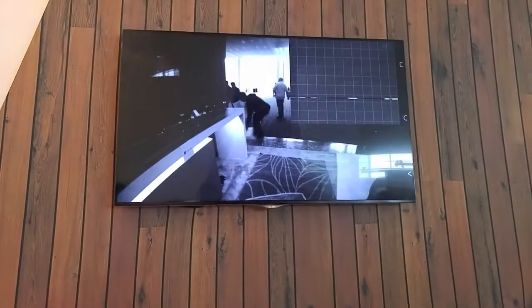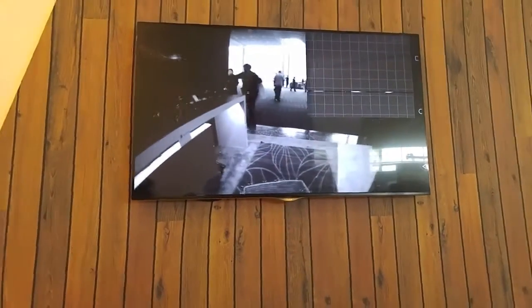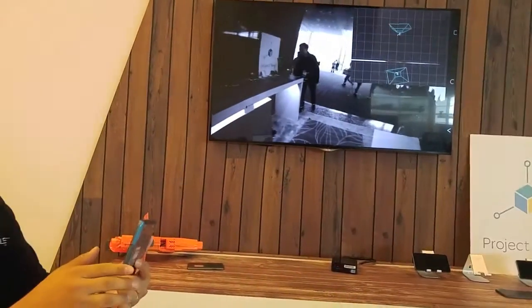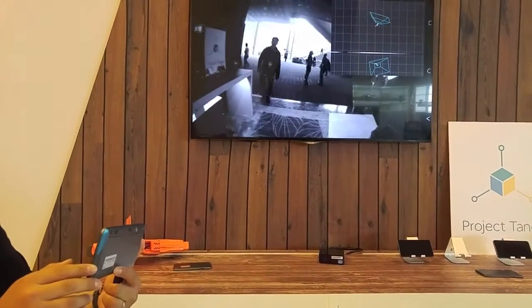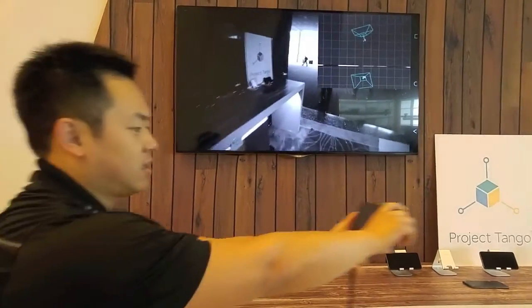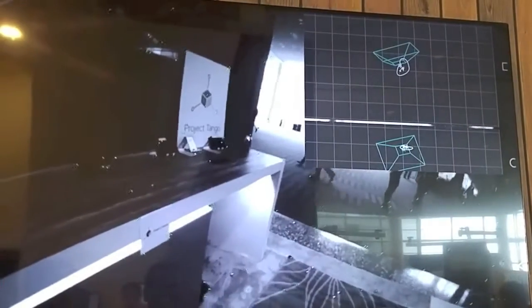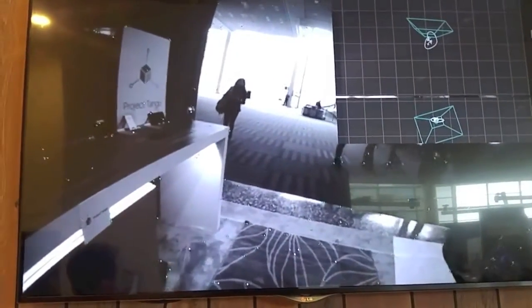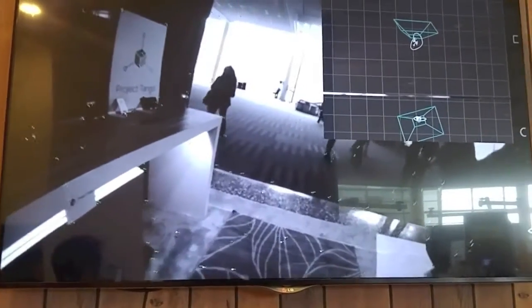One of the things that Project Tango does extremely well is track motion in 3D space. I'm handing the device left and right, up and down, and you can see the view also pans as well. I can make a big circle with the device and see it reflected. I can walk all the way around Mosconi Center and come back, and it'll give you a map of where you've gone and track your position with really high accuracy.